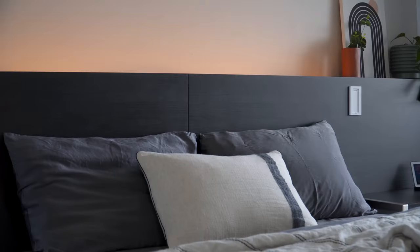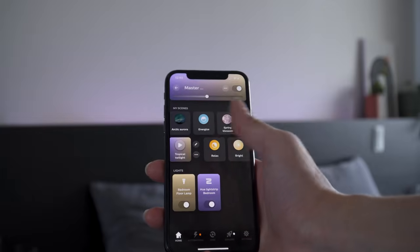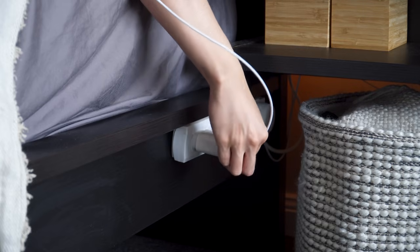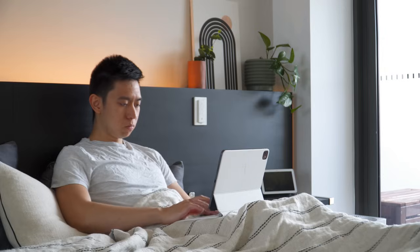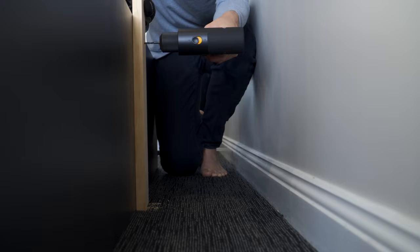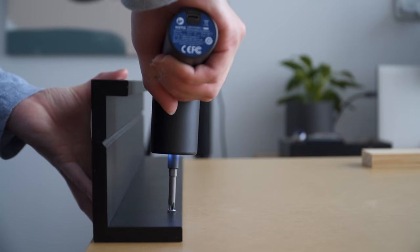Unlike other pieces of furniture, the bed and headboard are often the centerpiece of a bedroom and can easily make or break a room. However, a ready-made headboard alone can be really expensive without even considering the extra cost of buying two bedside tables. In this video, I'll go through a step-by-step guide on how I built my custom floating headboard without drilling any holes in the wall or prior knowledge of woodworking.